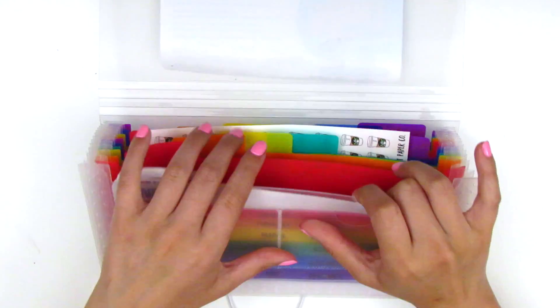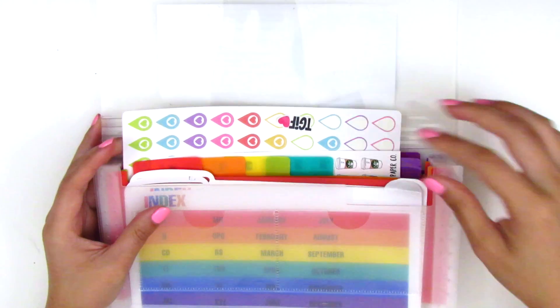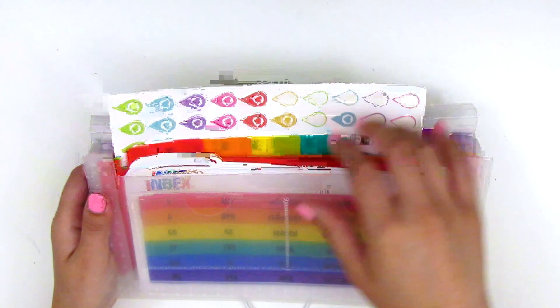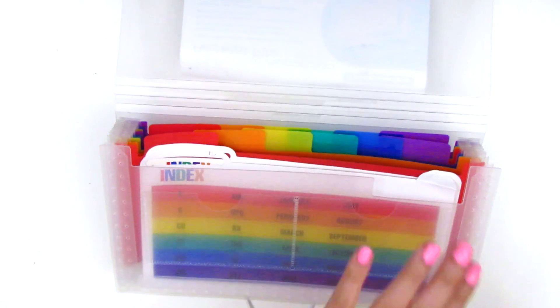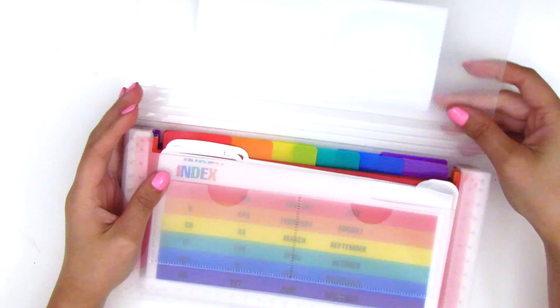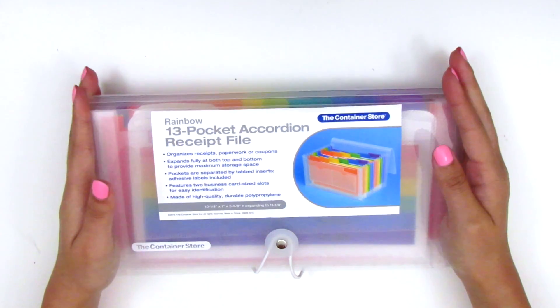But I also have some larger sheets that don't really fit. I have this one from Moonlight Paper Co. — it sticks out past where the folders end. I have an even bigger one from Planner Penny, and that one really, really doesn't fit. So I don't really want the stickers to stick out past the folders because then I can't see what's behind it. I think I'm going to return it — I don't think this is going to work for me. I'm trying to find one system that's kind of foolproof and will just be awesome for all my stickers. I just want one system for everything.